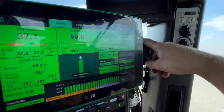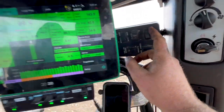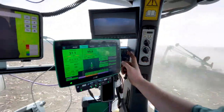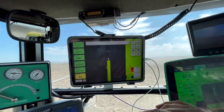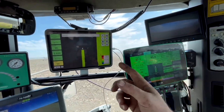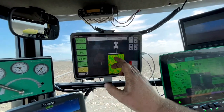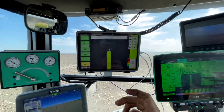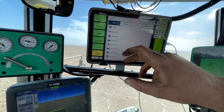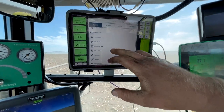This box down here is for folding the planter and markers if you need them. This iPad is pretty much a continuation of the Gen 3 — they're hooked together, so it gives you a more detailed map. You can display a downforce map, and whatever metrics you want: population, applied downforce, insecticide, planter speed — all that.